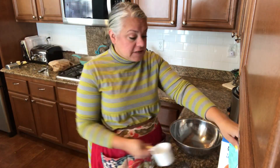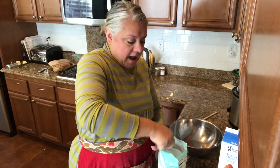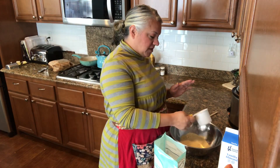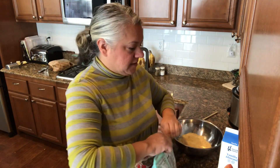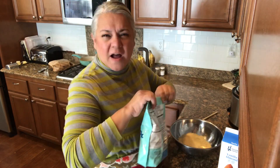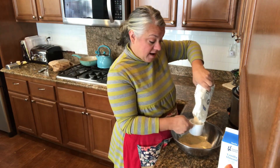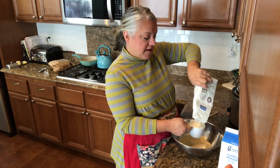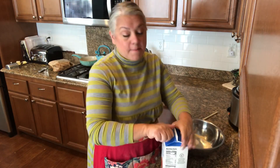Almond flour is not cheap, you guys! I originally got it for a cookie recipe I'm still planning to do — stay tuned. For the cornbread, I'm going to do a cup of the almond flour, a cup of the cornmeal, and a cup of the almond milk. I'm also preheating my oven to 425 degrees.